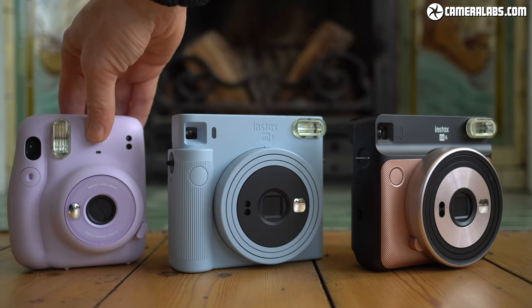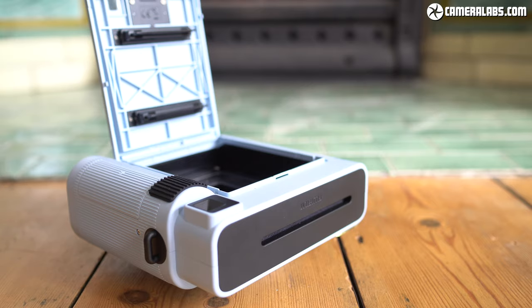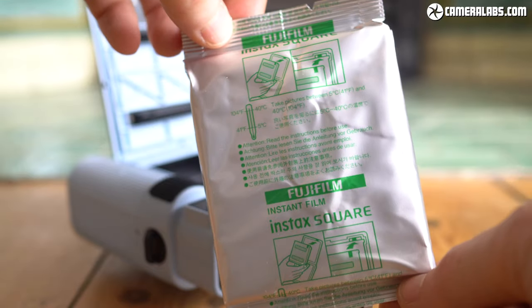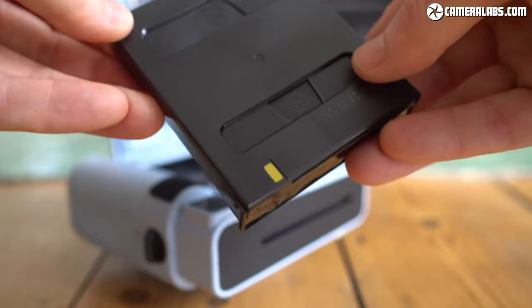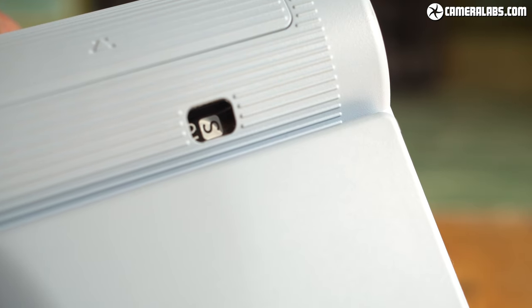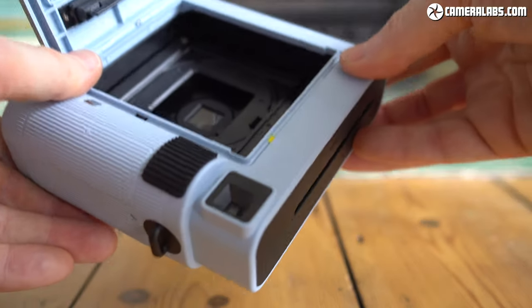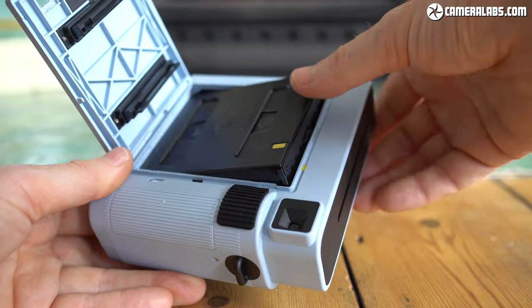Like earlier Instax cameras, the SQ-1 is extremely simple to use. Round the back you'll find a large door for loading film, although do check the window first for a yellow mark which means you've already got a cartridge loaded. A counter towards the bottom right will tell you how many shots you have left. If the counter says S, you're safe to open the door and load a new cartridge. Just align the yellow mark on the cartridge with the one on the camera, push it inside, then close the door.